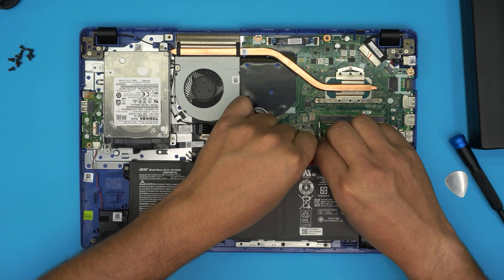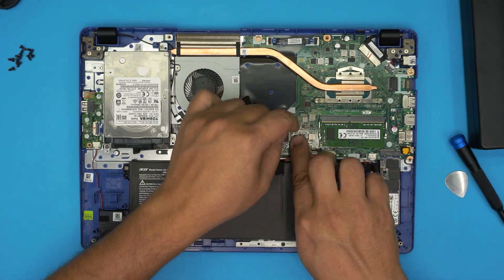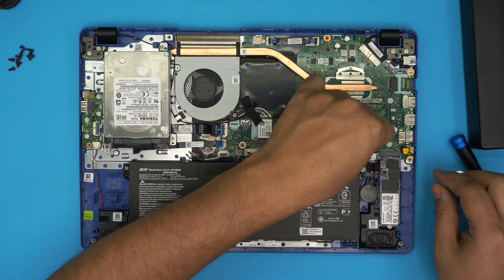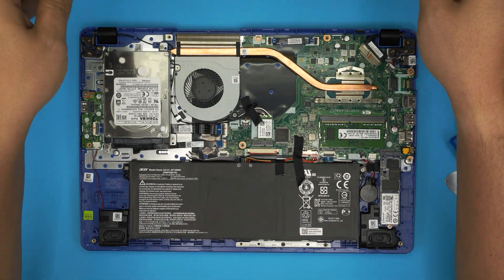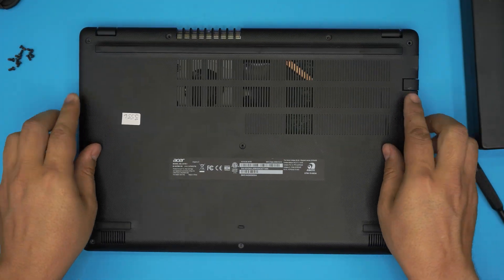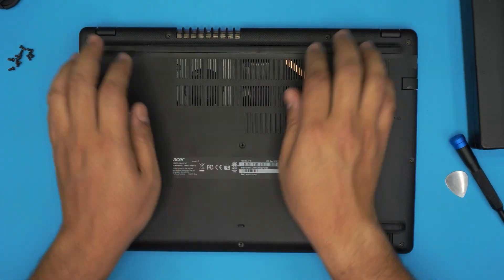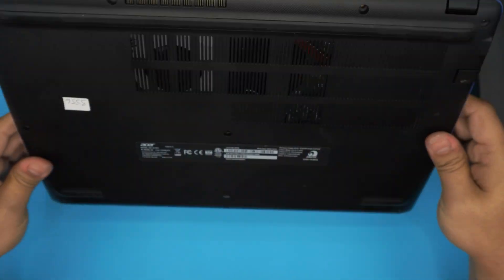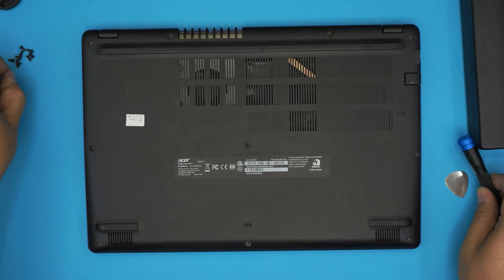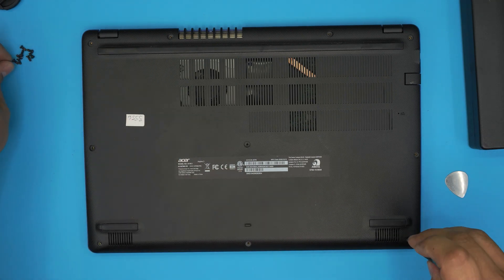Now push the main battery jack back in, put the tape on top, and plug in the BIOS battery connector. To close up, set the bottom cover back on top and squeeze the corners to snap the clips back in. If you see any gaps or openings, just pinch them closed. Then grab the screws and reinstall them in the bottom cover.